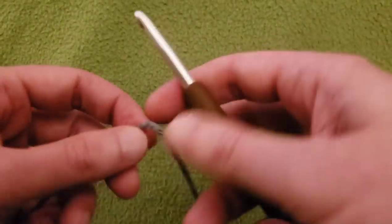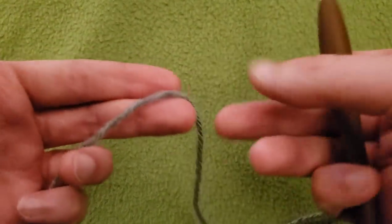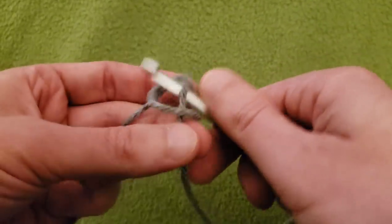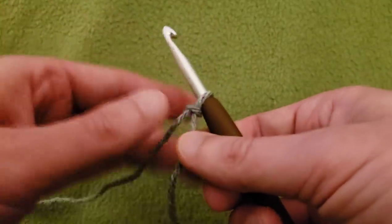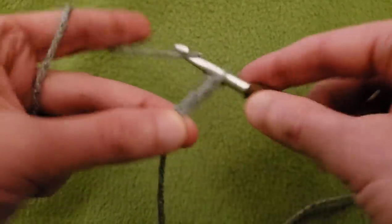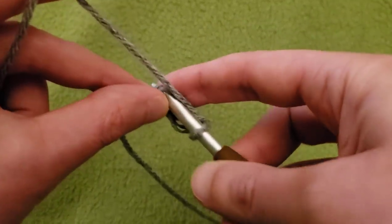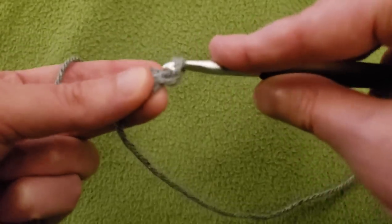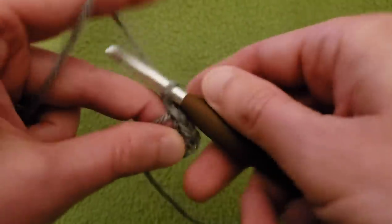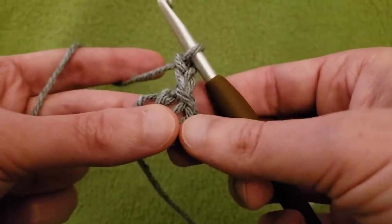Okay, round one. Starting with your size J hook — the bigger of the two — I'm going to start off with a slipknot as per usual and a chaining of four. Slip stitch to that first chain to create a ring and chain up two. This chaining up of two does not count as an actual stitch — it just gives us the height that we need.